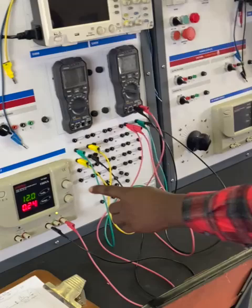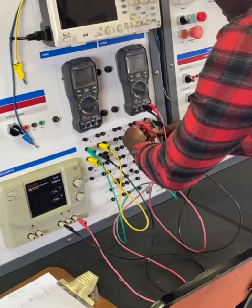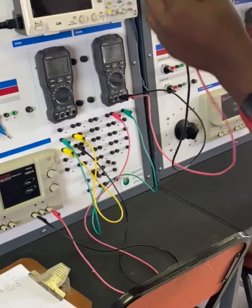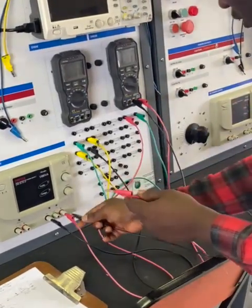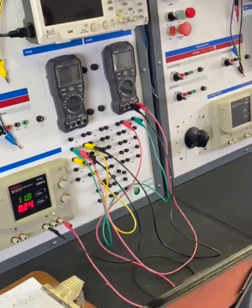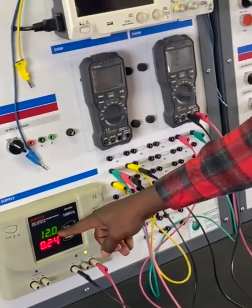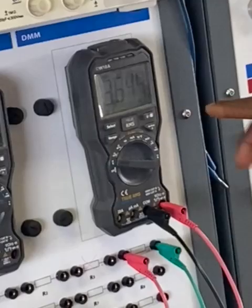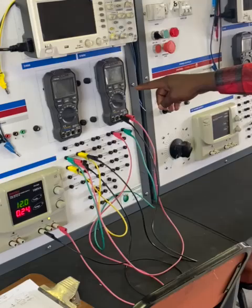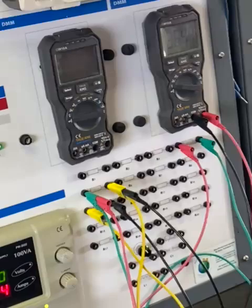I'll do the same for R2 — the same concept: positive goes to positive, negative goes to negative. I switch on the power supply; our current doesn't change and the voltage is still there, but for R2 we're getting approximately 3.6-something volts. You can zoom in close to read the voltage across R2.